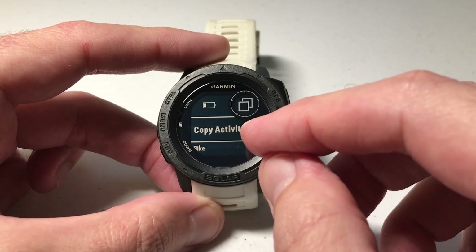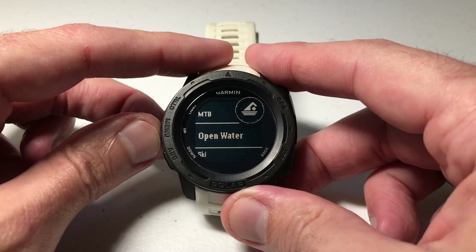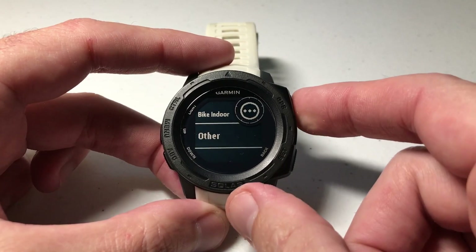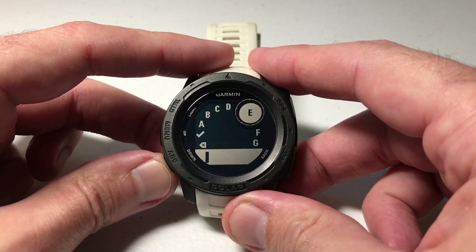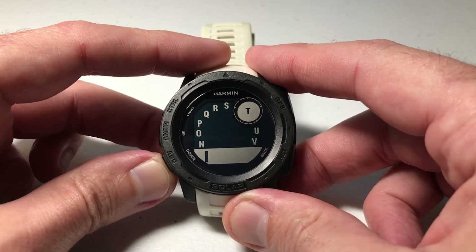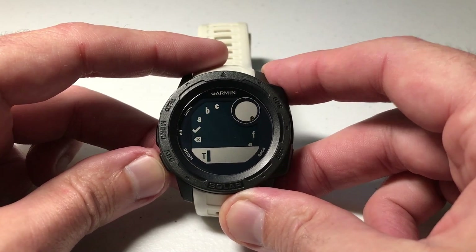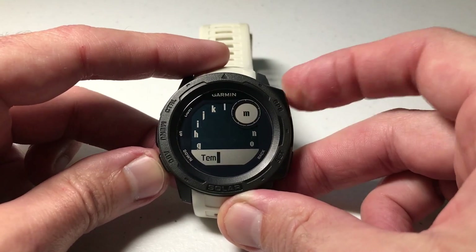Now you can copy an activity and build off of a copy, or choose one of the values already installed that you don't have on your watch, or go to the very bottom of the list and select 'other.' Press GPS to select other. The first thing you need to do is name your custom activity. In this example, because all I'm doing is thermometer, I'm going to call it 'temp' for temperature. Don't worry too much about the name — you can always go in and rename it later.